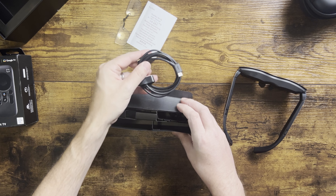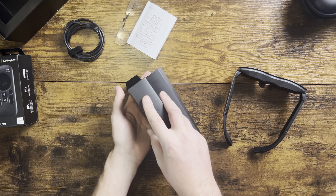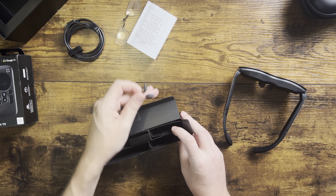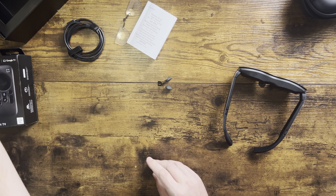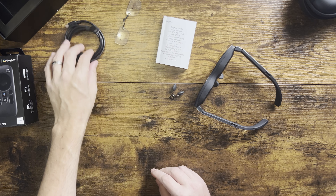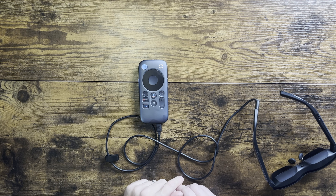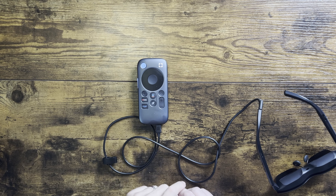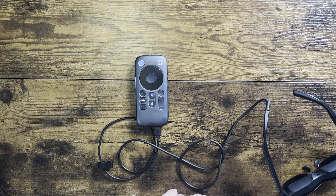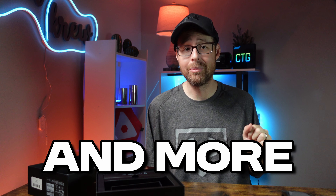Then there's a USB-C cable, which connects your glasses to almost anything — your iPhone, Android devices, gaming consoles, and more. RayNeo also has some really fun add-ons to make things even better, like Pocket TV powered by Google TV. It lets you stream everything from Amazon, Hulu, Netflix, and more.